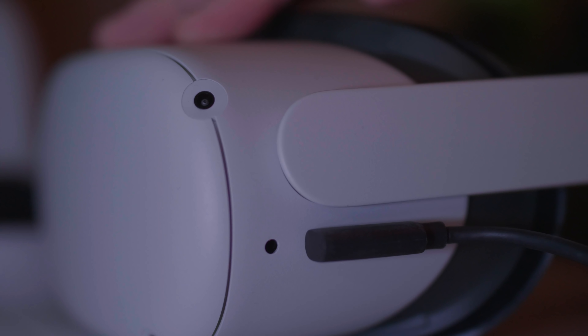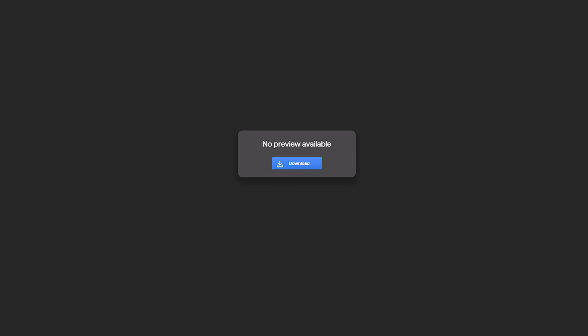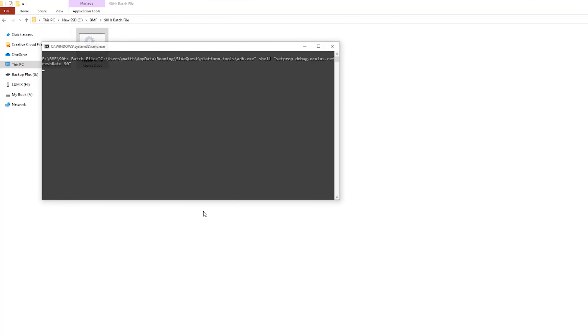The first thing you're going to want to do is make sure your Quest 2 is on, and then plug it into your PC. As long as you have SideQuest installed and sideloading enabled, I've made a batch file which makes this super simple. All you have to do is download it at the link in the description. Once it's downloaded and your Quest is plugged in, double-click on the batch file and let it run. Once it's complete, hit the Enter button.